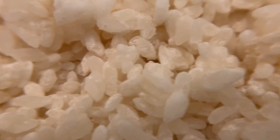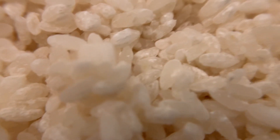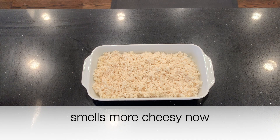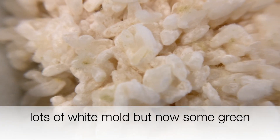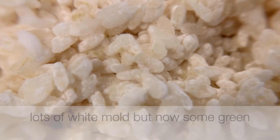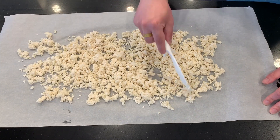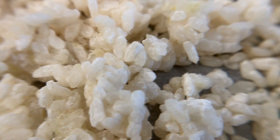Now it's been 48 hours and I really don't want to wait any longer than this. It does smell more cheesy now — that's one of the ways you can tell it's more mature. Let's take a close look. There's lots of white mold now — that's good. But there are some bits of green, and that's not good. That's what I wanted to avoid, but it seemed like I had to let it go this long just to get enough white mold. I'm going to spread this out to dry a little bit and let it sit out for one hour.